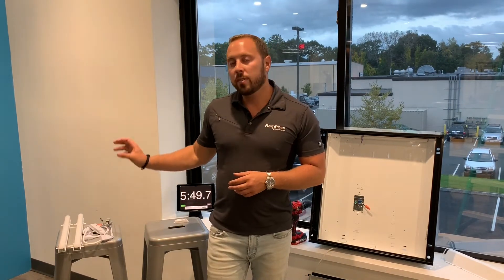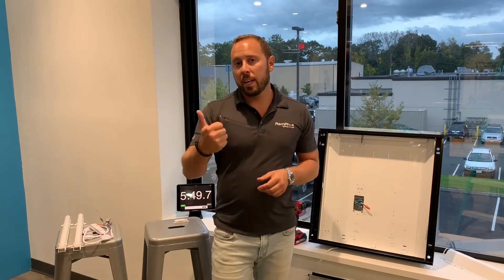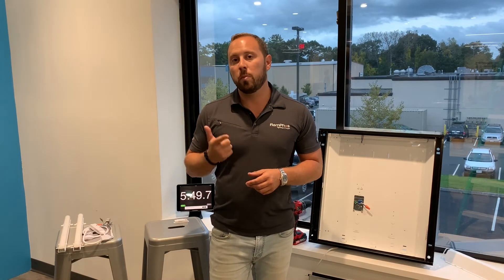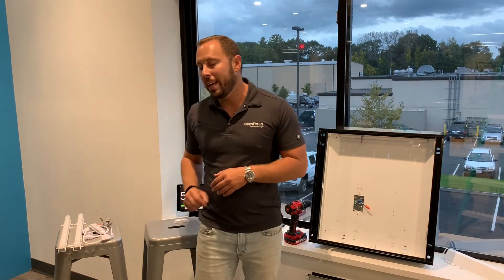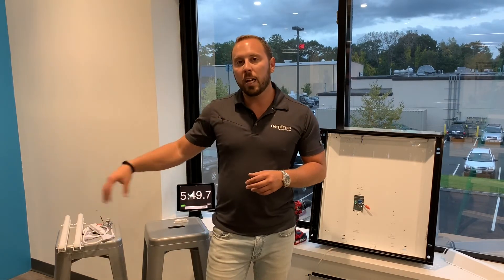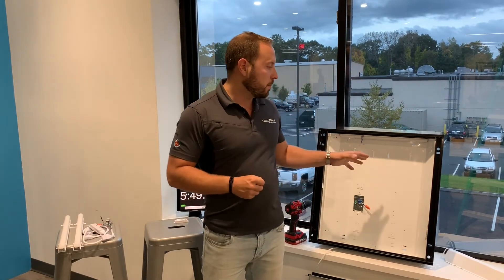So 5:49 is our time to beat. Now we're going to do the same retrofit in the same fixture with the LBI. What we'll notice with the LBI compared to the LBE is that because we don't have an external driver — the driver's built into the bar — and we have a motion sensor that's totally plug and play with no wiring, whereas the LBE sensor had four, five, or six different wires going in, this is just completely plug and play. That'll save us time, along with the quick connectors linking the light bars so we don't have to make positive and negative connections to a driver.